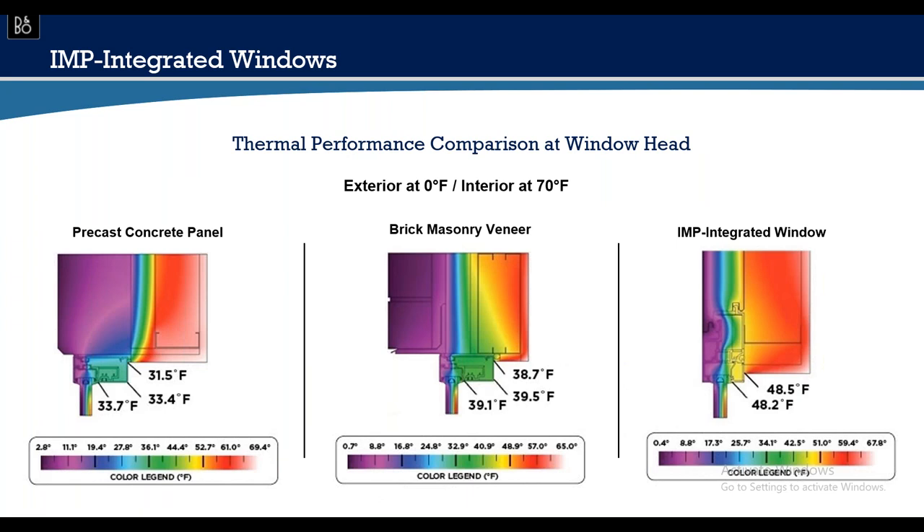Thermally, three scenarios compared at zero degrees outside and 70 degrees interior: a precast concrete panel with a typical buyout window sacrifices a lot at the window head; brick masonry veneer with a recessed window is slightly warmer but still suffers from through-conductance at the head. Conversely, the truly integrated window and wall system with insulated metal panel shows considerable difference — zero degrees outside, seven degrees at the panel surface, and a much more comfortable 48.5 degrees at the head.